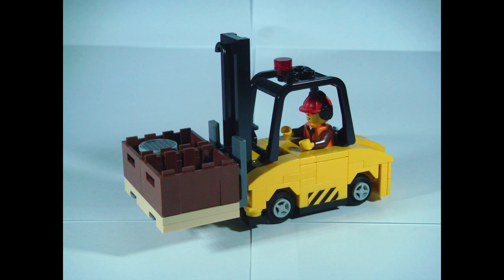The forklift is a great small vehicle to have on any construction site or depot area. Therefore, let's jump in for an in-depth look at it.